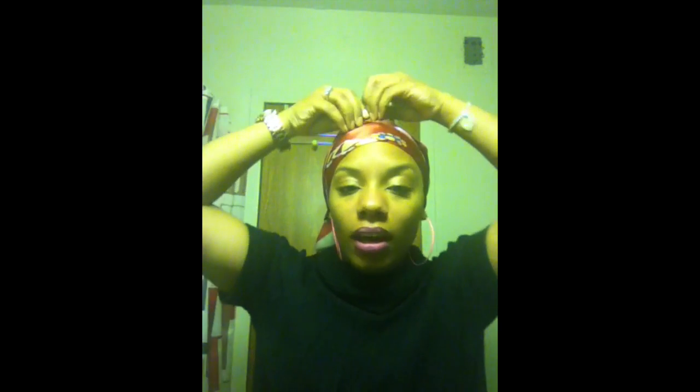Hey YouTubers. I just wanted to give you guys a quick update on my mini twists. I put these mini twists in about two weeks ago and I did it with Marley braiding hair — the same Marley braiding hair that I did my bun with, the same Marley braiding hair that I filled in for my own mini twists with.